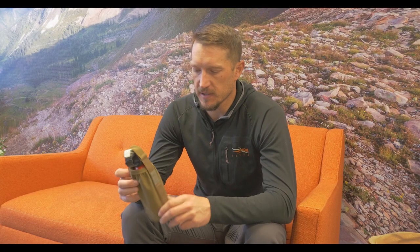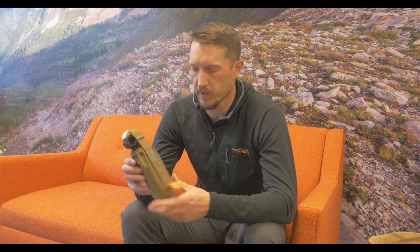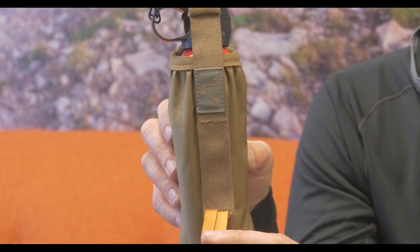The canister I have in here right now is 8.2 ounces. This holster is designed to fit anything from 7.9 ounces all the way up to the big canisters at 13.4 ounces.